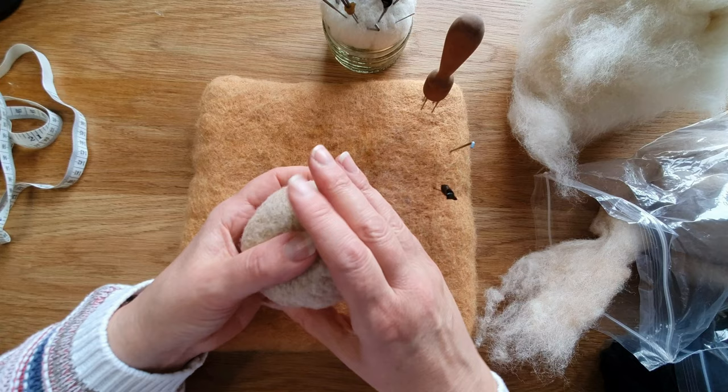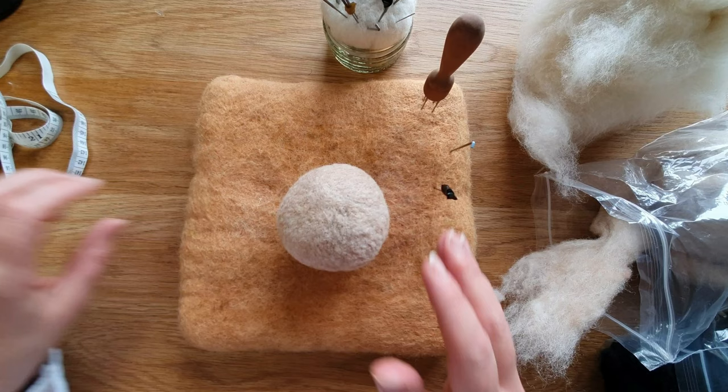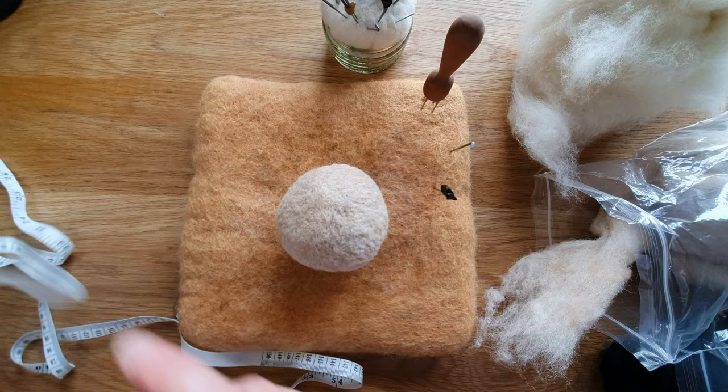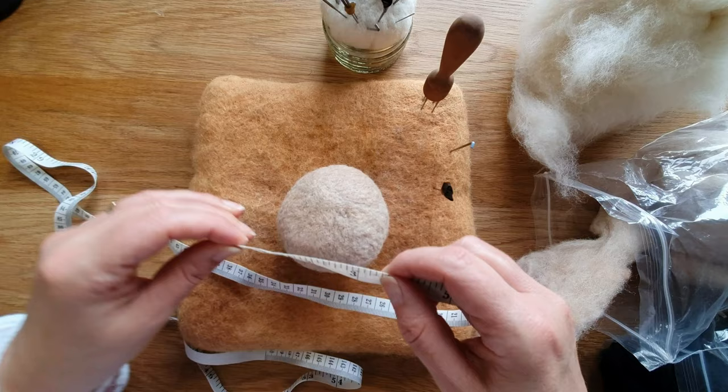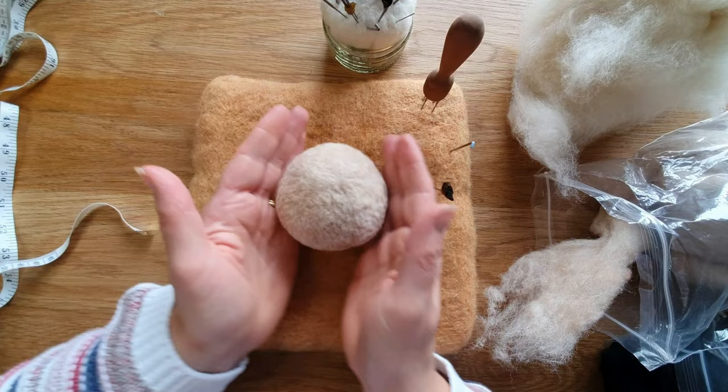There we go — I've firmed it all up. Give it a little roll just to see if it feels even and smooth. This is going to be the body of the horse. It started at four inches and after you've firmed it all up it's three to three and a half inches across — it won't matter too much if it's three or three and a half. You can do these smaller, you can do these bigger.